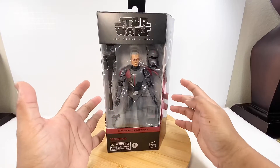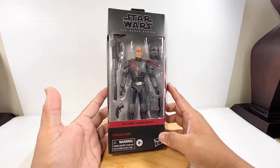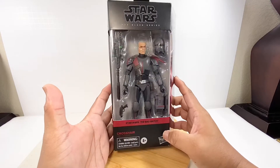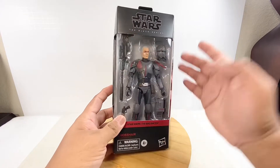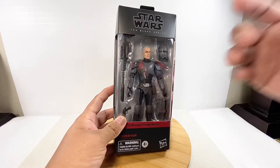The Bad Batch animated series is now showing on Disney Plus, currently on season one. We also have merchandise for that animated series. We have Crosshairs, so let's review this action figure.